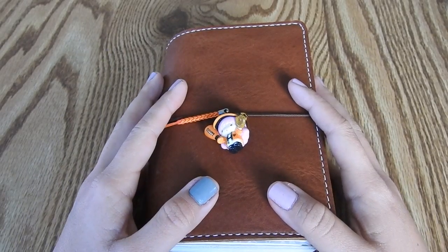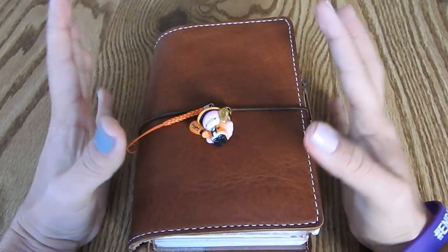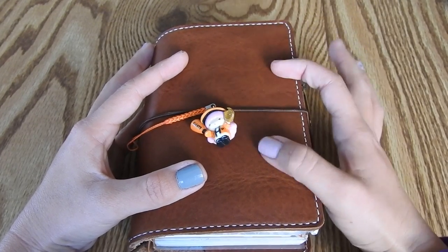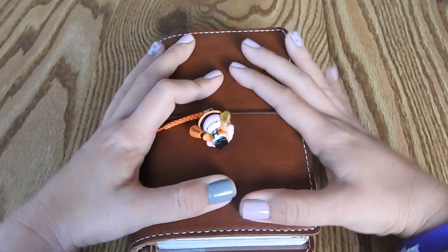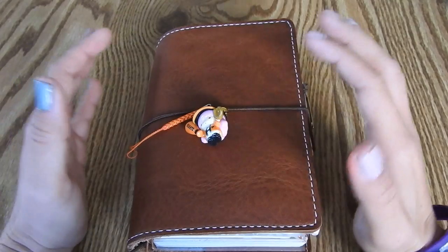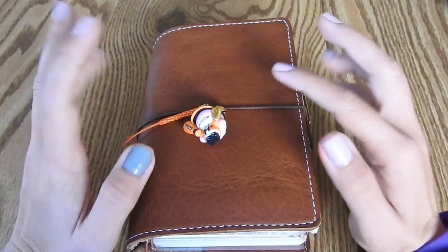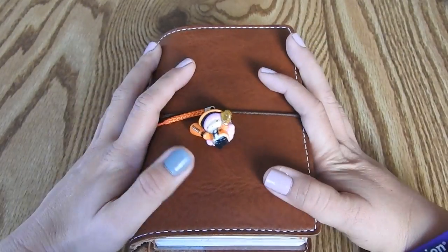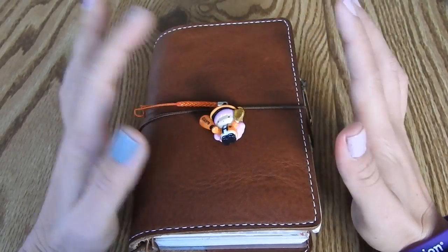Hi everyone, it's Tori from Swimming in Sakura. Today I wanted to show you my new setup in my Chic Sparrow - this is the creme leather in the creme brulee. I got this a couple weeks ago and I'm super excited about it, really excited to try out some different travelers notebooks.